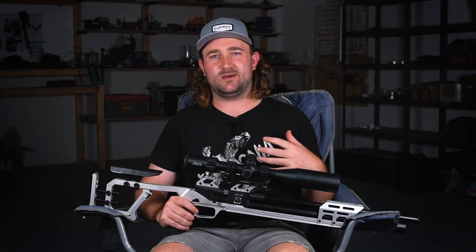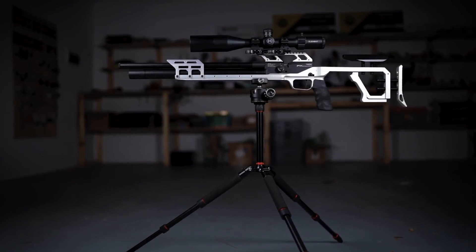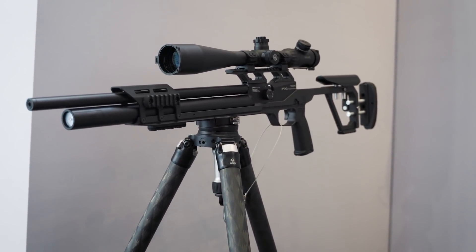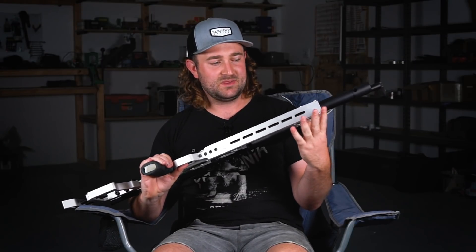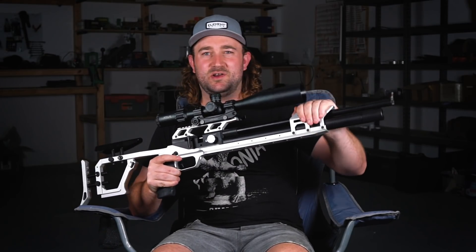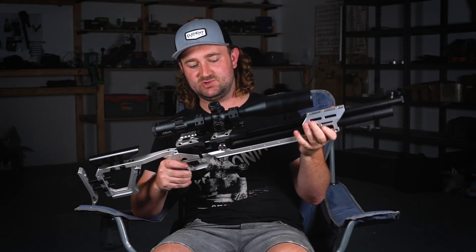They took some notes from MDT's notebook — there's an ARCA rail that goes the whole length of the gun from front to back. An ARCA rail is what you find on a lot of camera tripods, so you can pop it into a standard camera tripod, find the center of gravity, and hold it there, which is fantastic for hunting. You've also got M-lock slots at the bottom to add picatinny rails and sling swivel studs, plus a barrel guard that goes over the free-floating barrel to protect it.